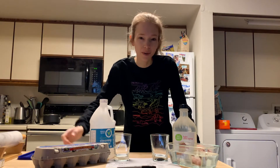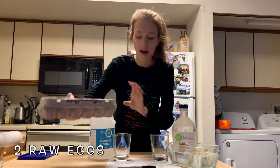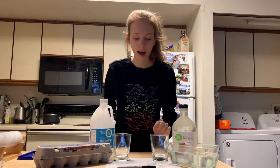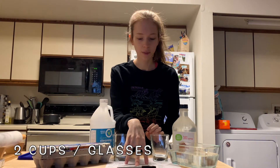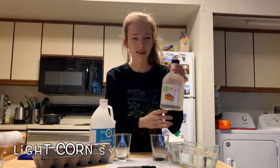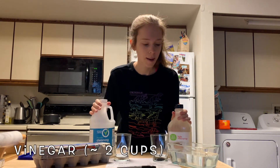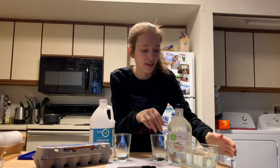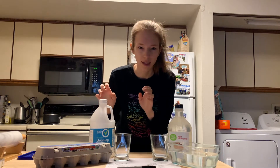In order to see osmosis in action, we're going to use some eggs. Check out my experimental setup: I've got two glasses and a piece of paper to record my data. I've also got light corn syrup and a bunch of vinegar, and a pyrex dish — I chose not to use plastic just in case the vinegar might break it down.